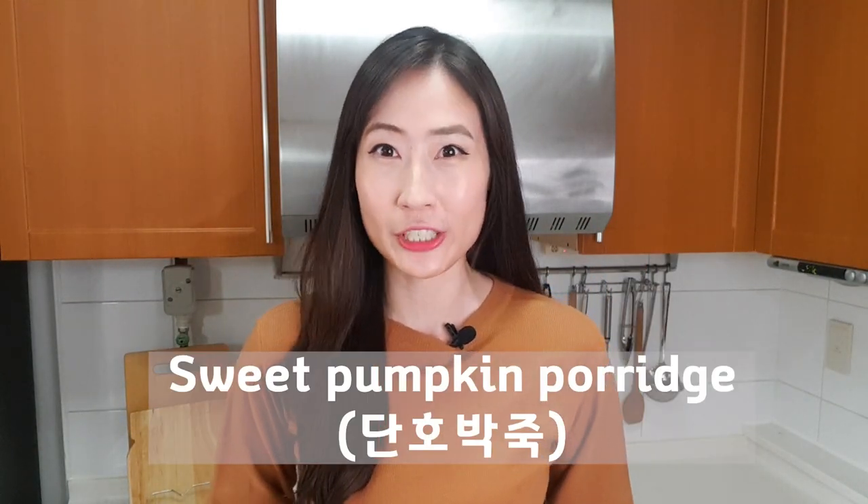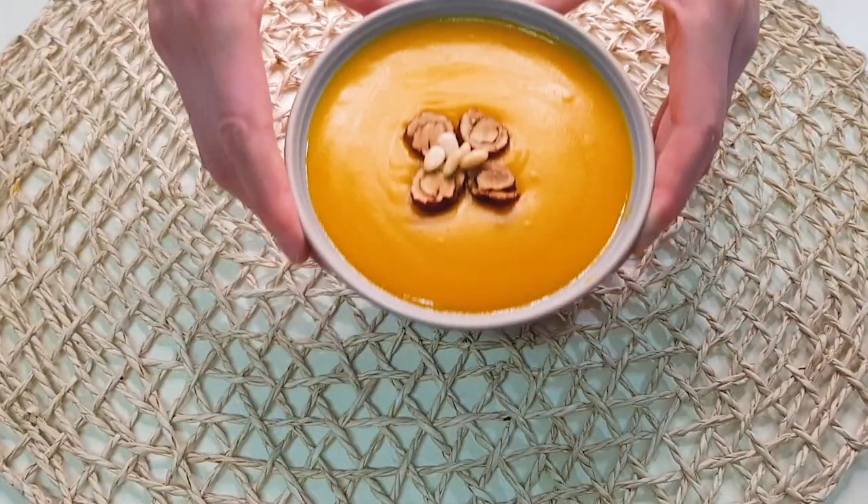Annyeong! Welcome back to my channel. Today, I'm going to make sweet pumpkin porridge. Fall is in the air in Korea and I like this pumpkin as the symbol of fall.